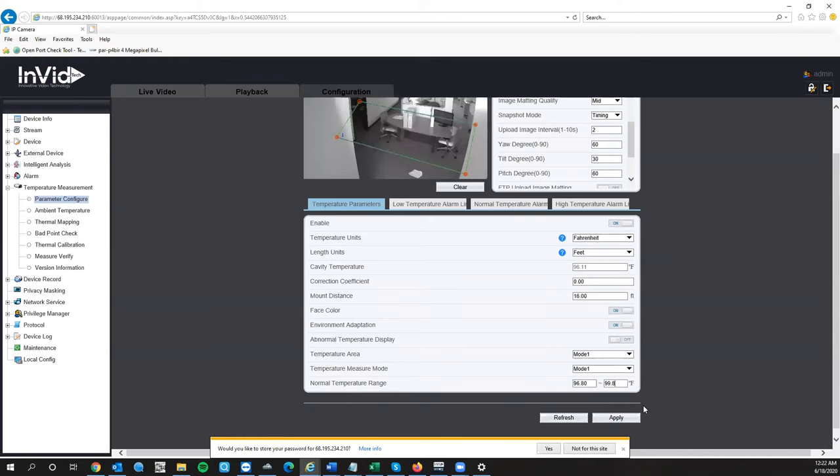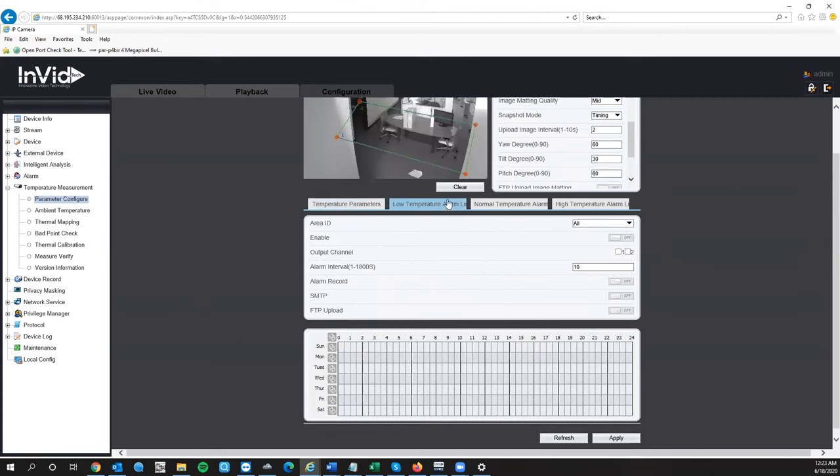The camera's accuracy is ±0.54°F. Some people set the high threshold at 99.5°F to be extra cautious; others set it at 100.1°F to avoid false alarms. After making those changes, hit Apply. Your low temperature alarm is really not going to be used. We'll cover that briefly, but you don't need it. The normal temperature alarm is for setting up something like a green light — we sell a siren kit that comes with a red and a green light, connected via the camera's dry contact alarm outputs (output one and output two).